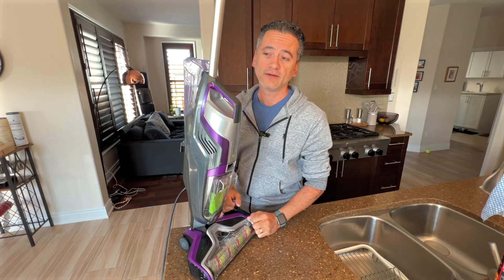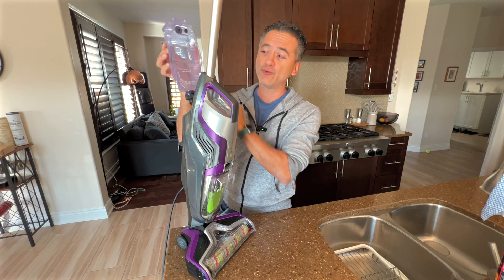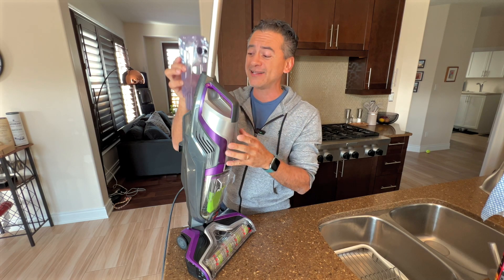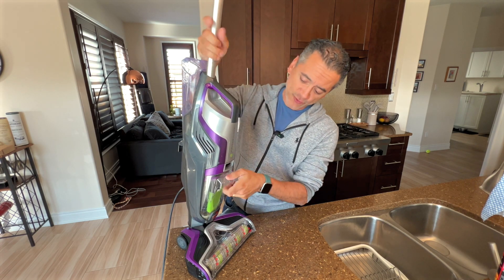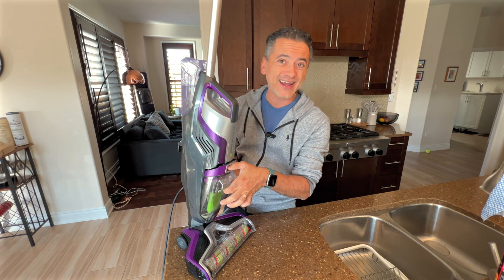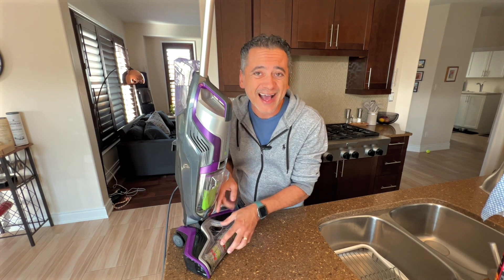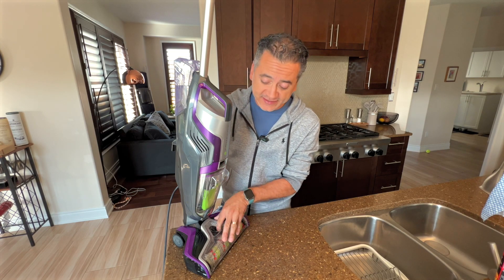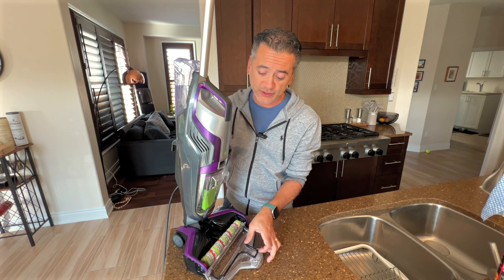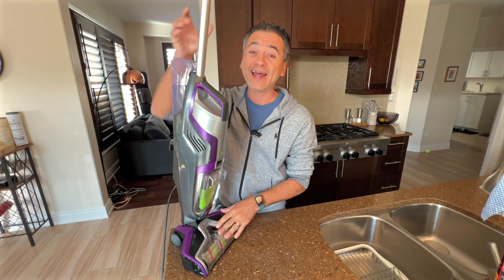If we look a little closer at the Bissell vacuum, this is where the solution goes — part water, part solution, and very little solution is needed to give a really nice clean. Right here is where you find your filter, filtration, and all the gunk — dust and liquids end up right here. You also have access to this little compartment in the front for the brush. Everything is disassembled easily: you take that off, take the brush out, clean it out, and put it back. Once it's ready, lock it in and you're ready to go.